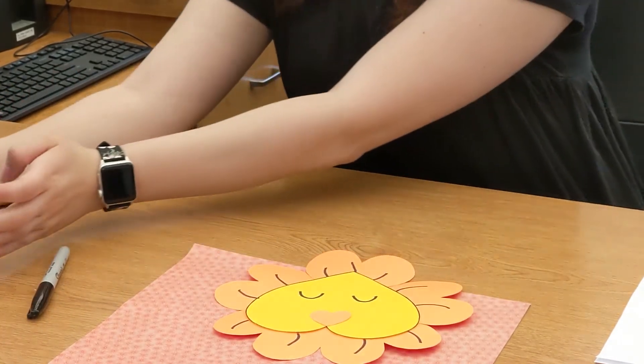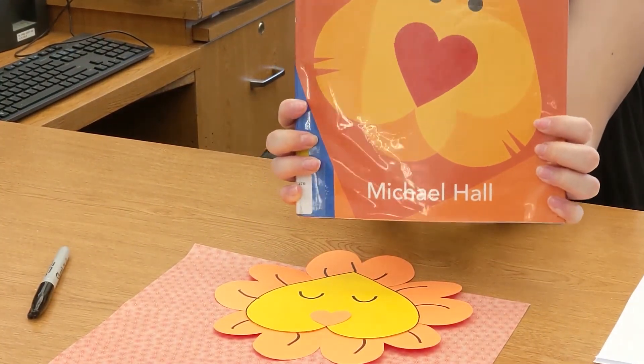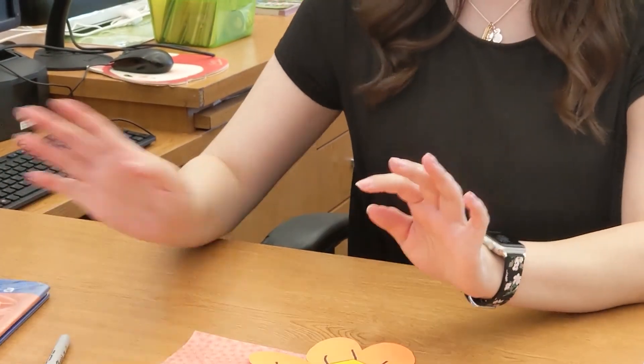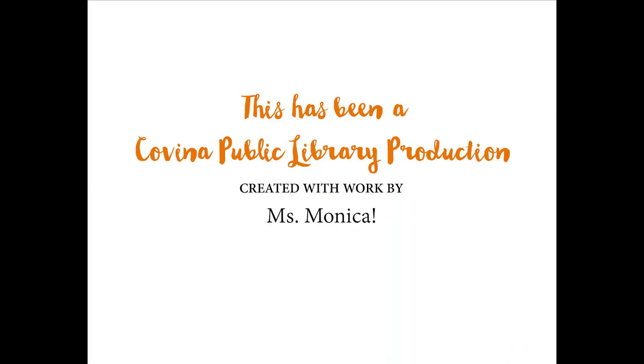We do have curbside pickups, so if you wanted to check out this book, you can go ahead and give us a call and place an order for it. That's it for this week and we'll see you guys next week. Bye!